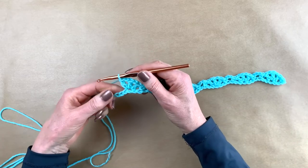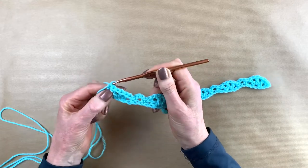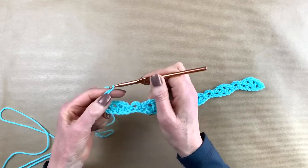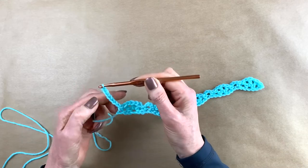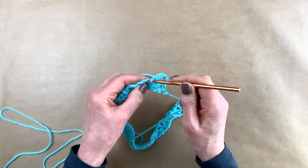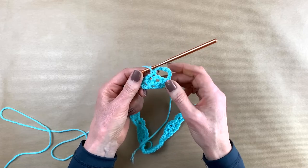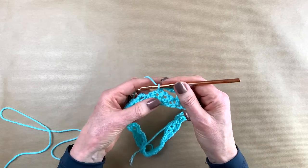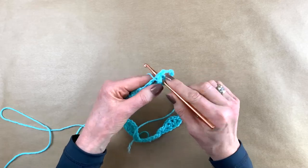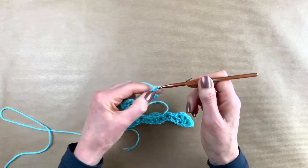At the end of row one we have three stitches left — we skip two and in the very last stitch we make a single crochet. We continue on to row two: we chain seven — one, two, three, four, five, six, seven — we turn. And in the middle of the three double crochets you make a single crochet. These seven chain stitches count for one triple crochet and three chain stitches. So you've got this single crochet, you do three chain stitches, you go back in the same stitch — you're making a little arch again.